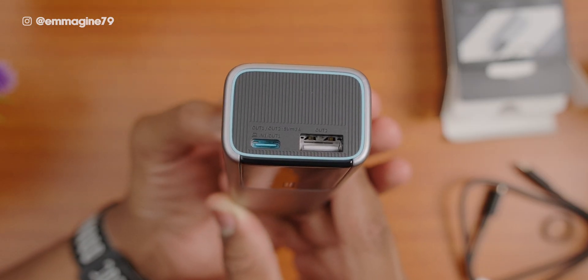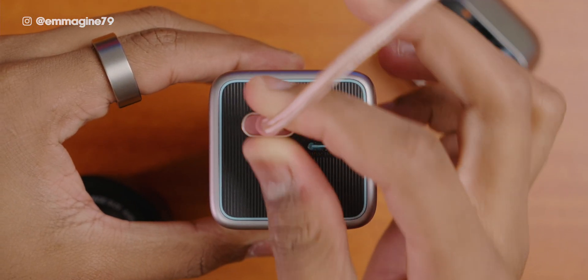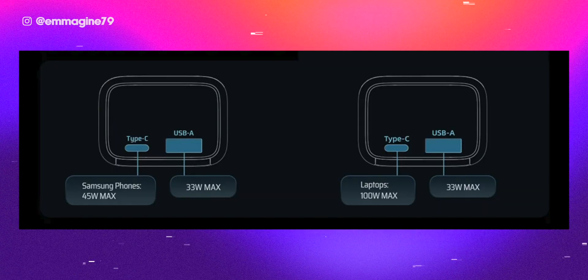Another thing I like is the inclusion of USB-A ports on both power banks. Because while many recently released devices have USB-C, there are tons of devices that still use USB-A. It's nice to have USB-A ports on both, and they still provide up to 30 watts on the Cooktech 20 or 33 watts on the Cooktech 10 — so you're still getting good speed even from the USB-A ports.